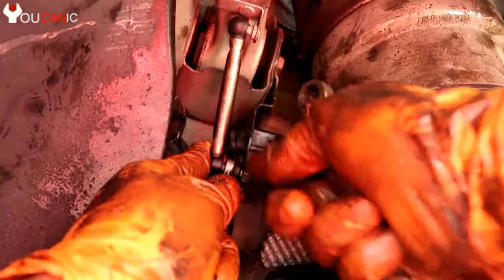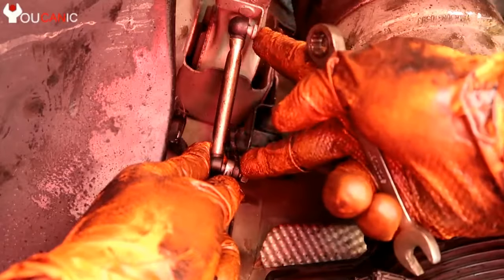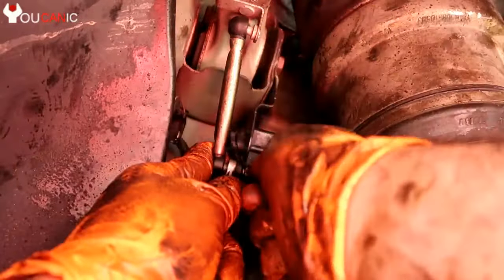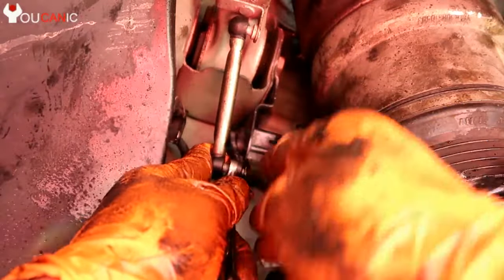If you don't have a professional scanner, the closest thing you can do is check this rod right here and make sure there's no bending. If the distance is shorter or longer than it should be, it will make the car sit higher or lower at this corner.